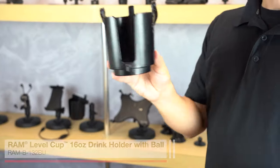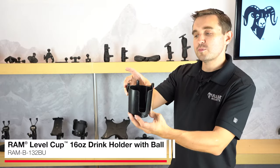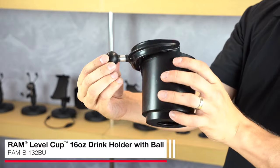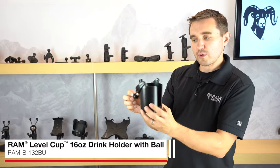The RAM Level Cup is a universal 12 to 16 ounce self-leveling drink cup holder that has two loose pivot points. As you can see, you have a pivot point on the side, and then you also have another point on the ball. This lets you mount with any ball and socket components.